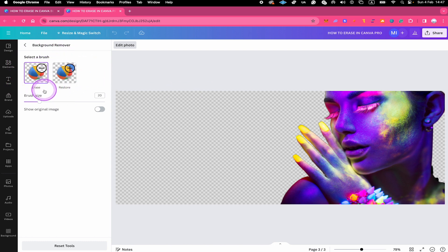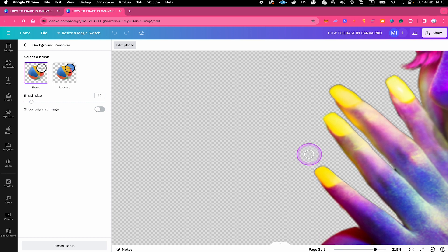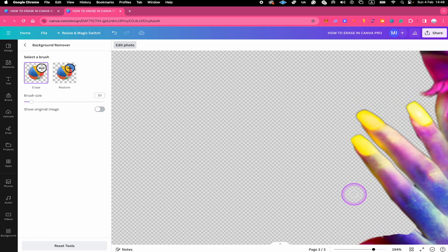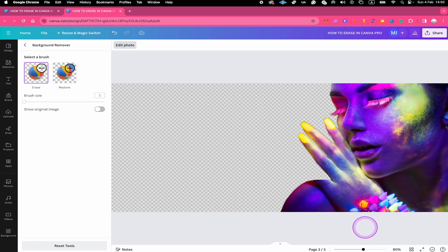By default the Erase function is selected, and to erase you simply left click and hover over the parts you would like to erase. Our brush size is a little big, so let me decrease it to something like 10. Now let's say I would like to erase a finger — I'll zoom in a little bit. To erase this finger, all I need to do is left click and hold and then hover over it, just like this.